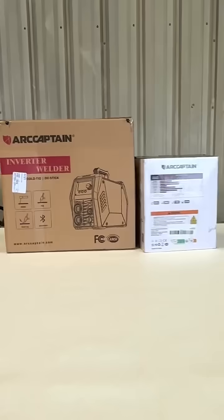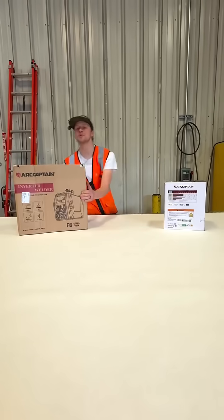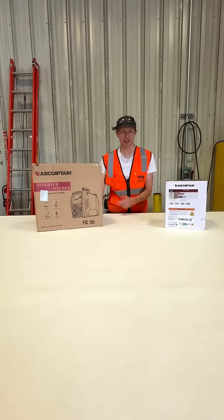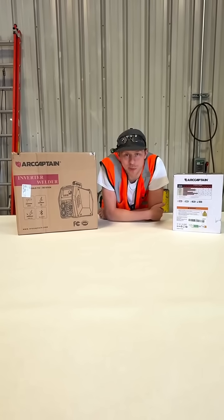Hello there, Bear Welding. This is Kaden with Bear Welding. Our captain sent us some products to try — we got the helmet and the TIG 205 Pro.